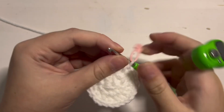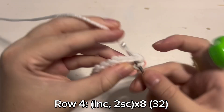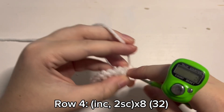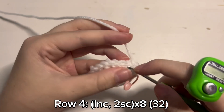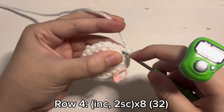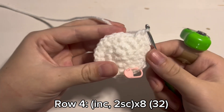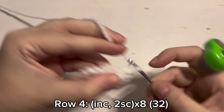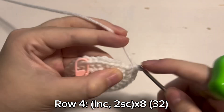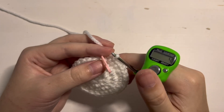Move your stitch marker and prepare for round 4, which is an increase — so 2 single crochet inside the same stitch. And then for the next 2 stitches you are going to place 1 single crochet. So 1 increase and then 2 single crochet. You will repeat this increase and 2 single crochet pattern until you have 32 stitches in the round. And this is what you should have when you are done with round 4.